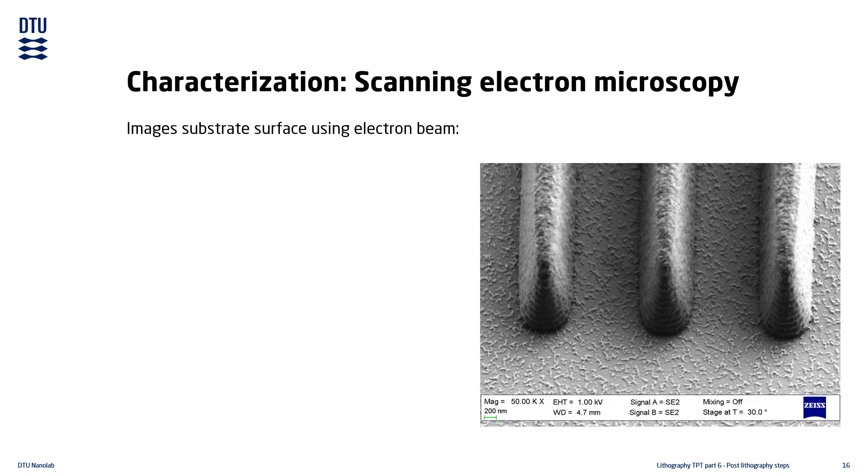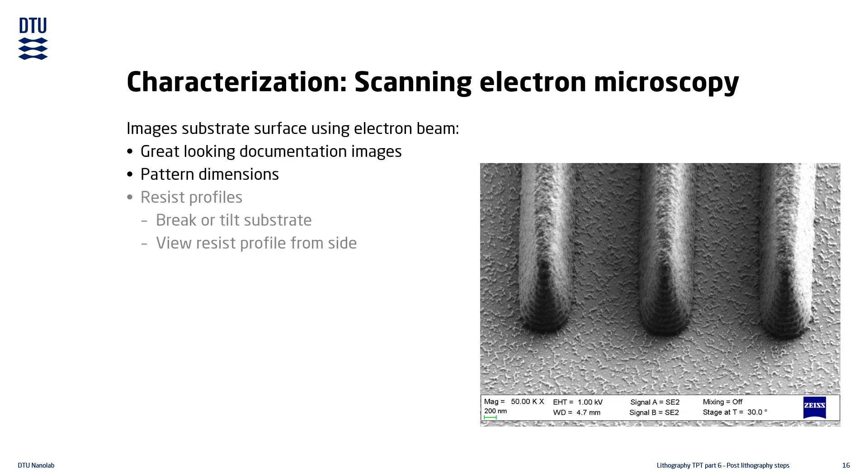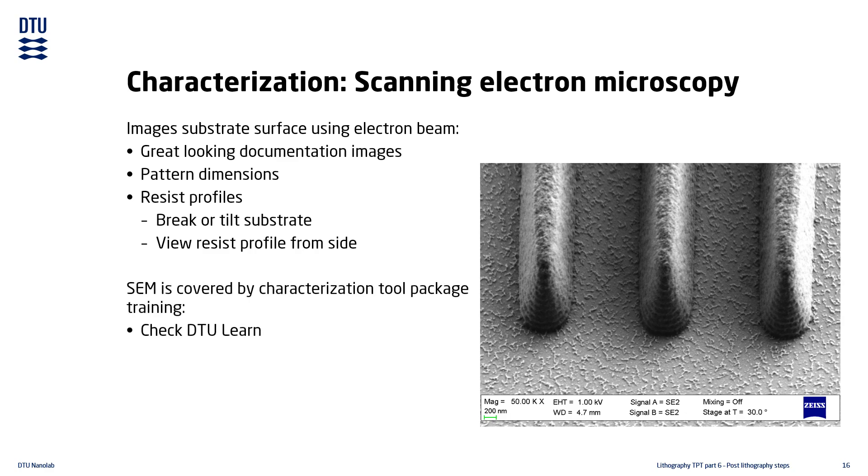Scanning electron microscopy is a very popular characterization method, both due to its ability to inspect the smallest features, and for its ability to produce great looking images for documentation. It is used for characterization of pattern dimensions and can also be used for viewing the resist profile, but typically requires that the substrate is either broken or at least tilted inside the vacuum chamber. The scanning electron microscope is covered in great detail by the SEM TPT, so we will not go into details here.